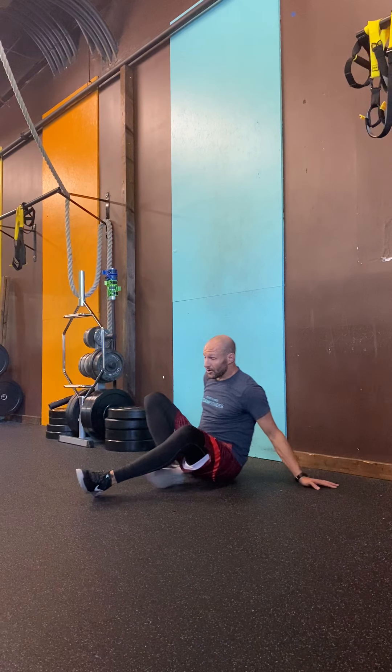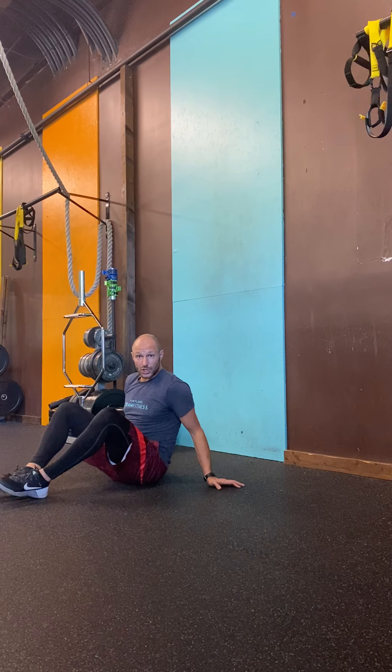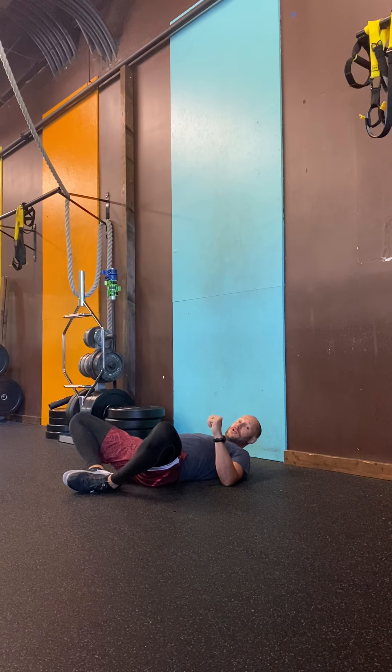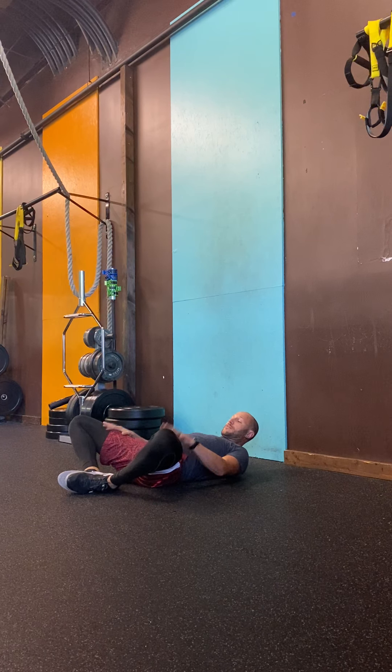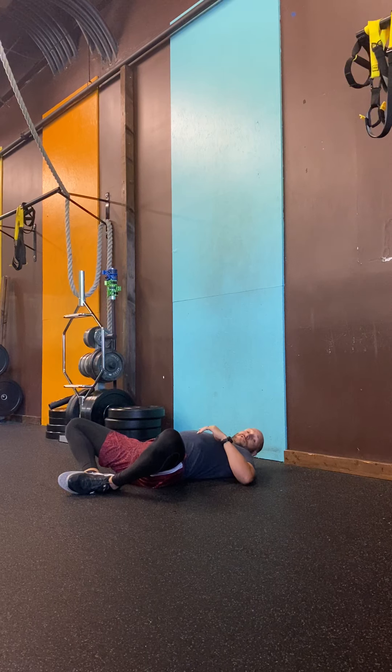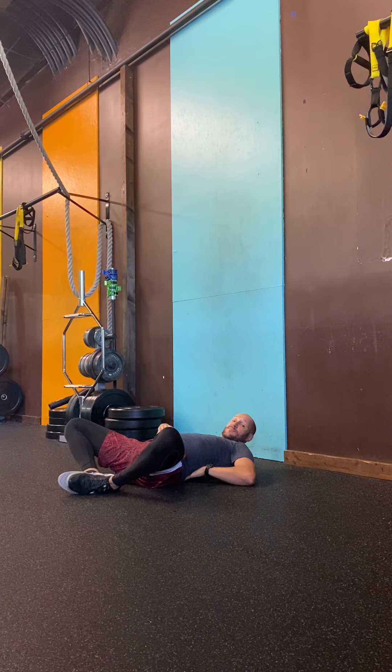Shake out a little bit and then you're going to do two more sets of that. Remember to tear the floor apart, keep those knees back — we're trying to activate the glutes as much as possible. Make those minor adjustments in your body to maximize that. Pause the video, knock out your two sets, and we'll jump in on our last movement.